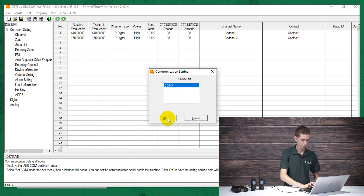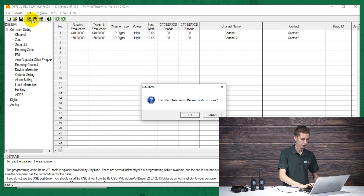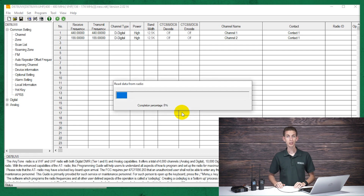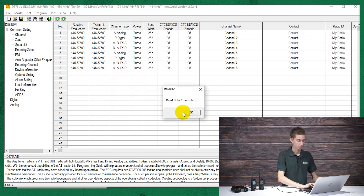Click on the COM port button. Make sure your radio shows up there. If there are multiple selections, unplug your radio, look at what's there, plug it back in, and you'll see the top one pop up — that's going to be your radio. Then click OK and read from your radio using the button to the left up top. Click OK and read the other data. We don't need to worry about the digital contact list right now unless you're building the code plug.